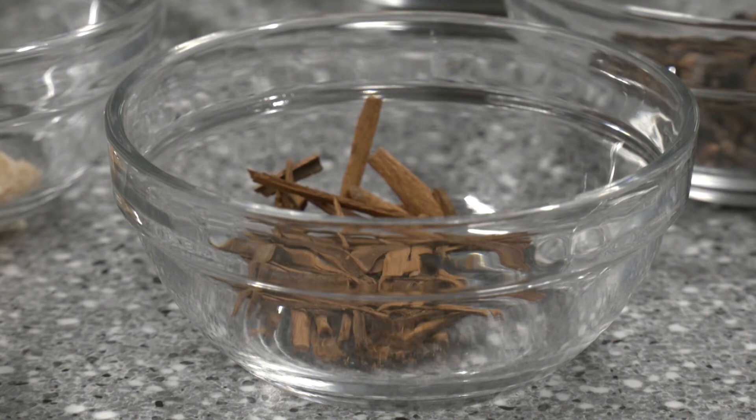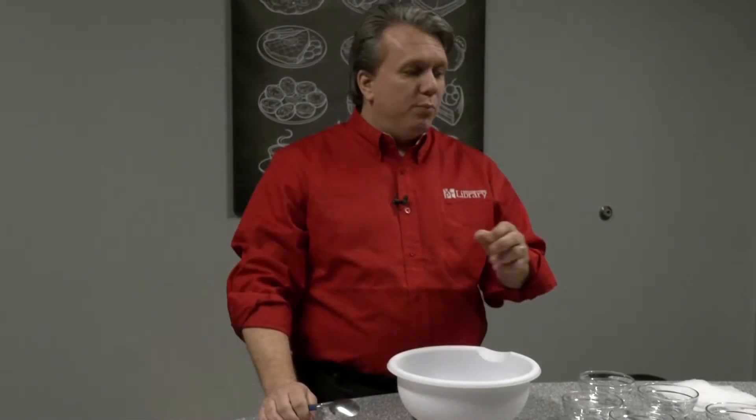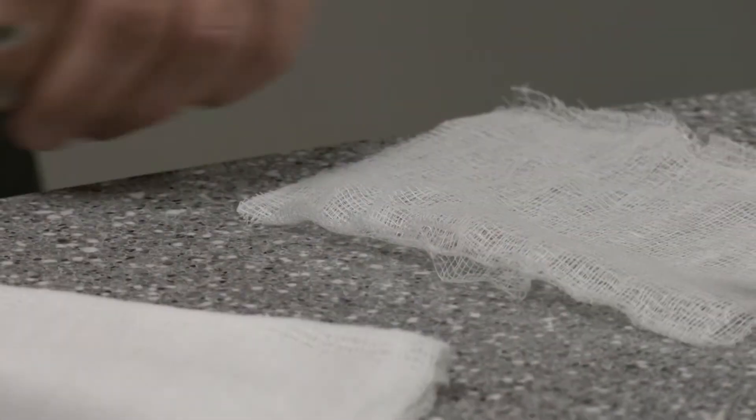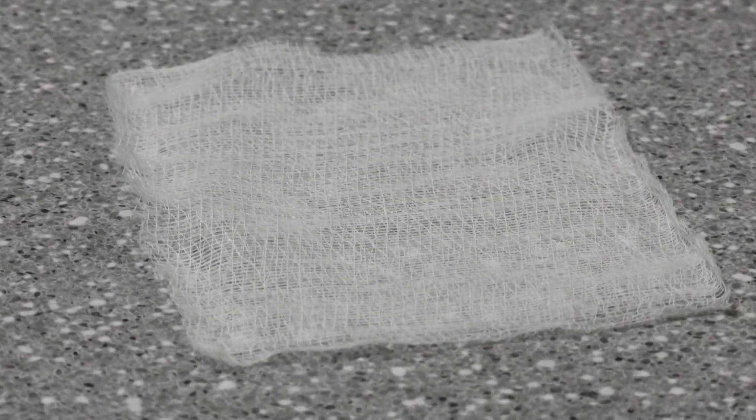This recipe will yield three individual portions that we will put into some squares I cut out of cheesecloth. You can purchase pre-made bags made of this type of material that will allow you to steep it into a liquid, or you can just use cheesecloth and make your own.